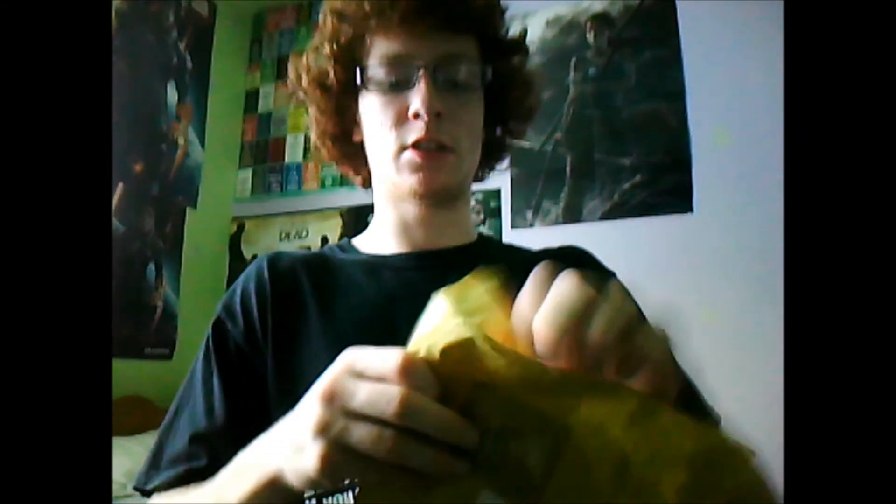So, let's see what this one is. Dead Space 2 Collector's Edition. I have an Origin popup — thanks very much.